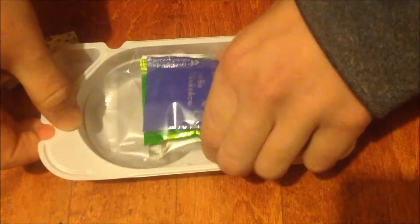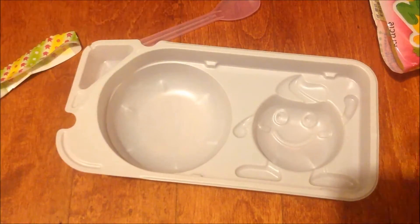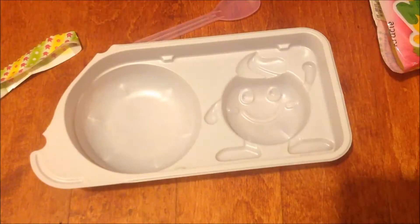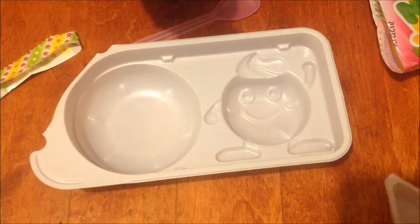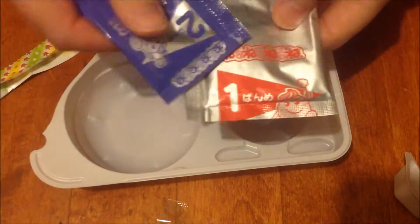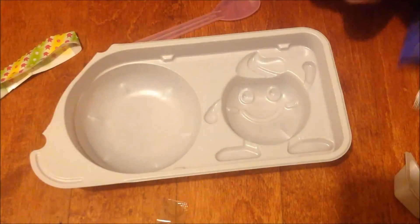It is basically one of those Japanese do-it-yourself kits. This one is probably one of the more simple ones — there's only about two steps to it. This cup is used to measure the water, and then you have these two or three packets that come with it. I think I got the grape-flavored one, and they're all nicely numbered so you do the steps in the right order. They are color-coded to get that correct.